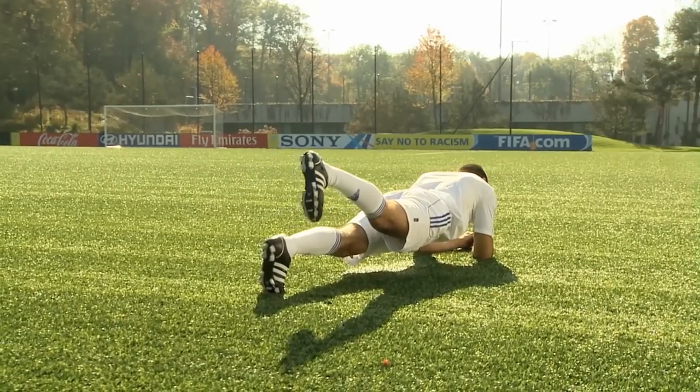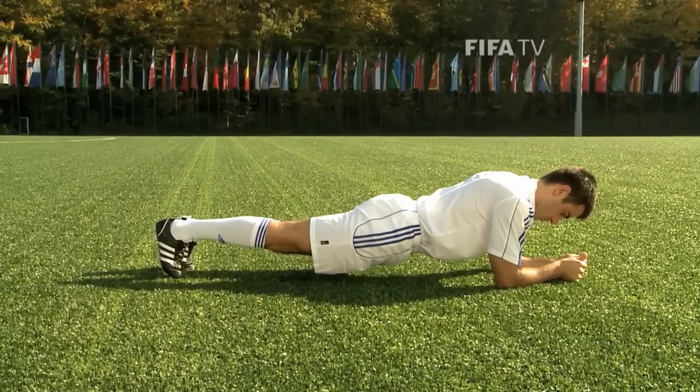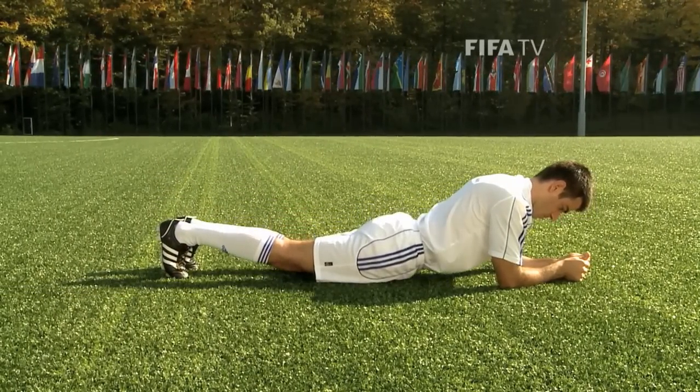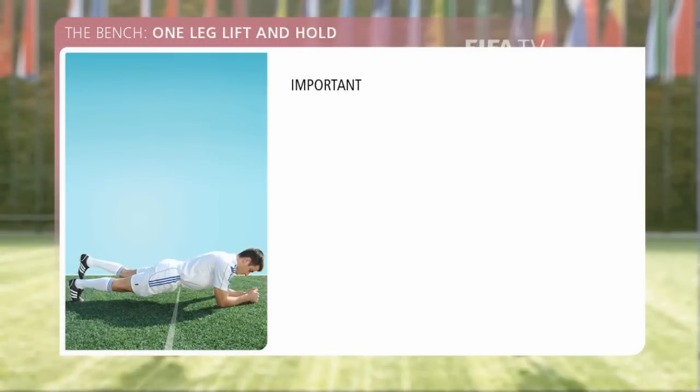Lift one leg about 10 to 15 centimeters off the ground and hold the position for 20 to 30 seconds. Return to the starting position, take a short break, and repeat the exercise with the other leg.